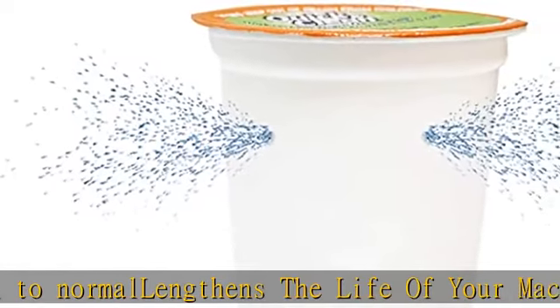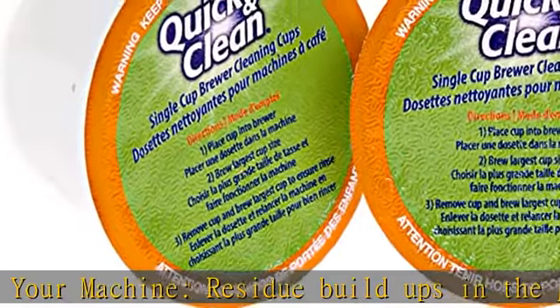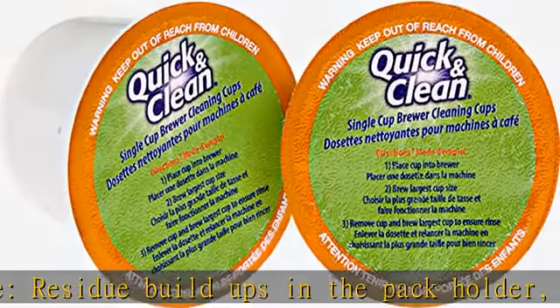Easy to use: simply brew one large cycle with the cleaner pod, then one large cycle with water only. Discard the liquid and cleaning pod.